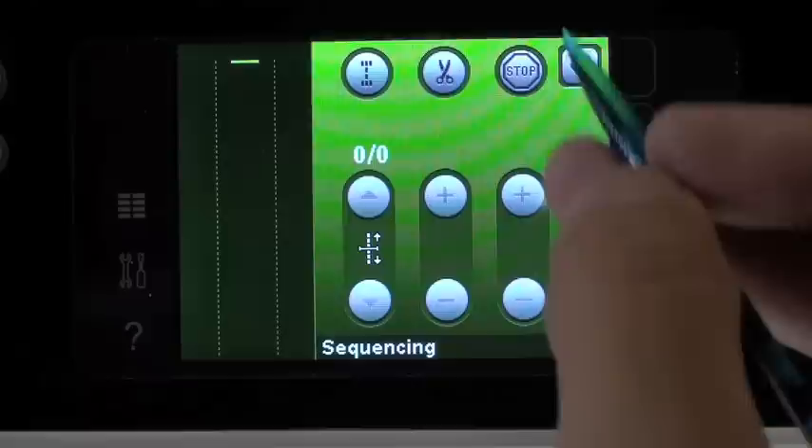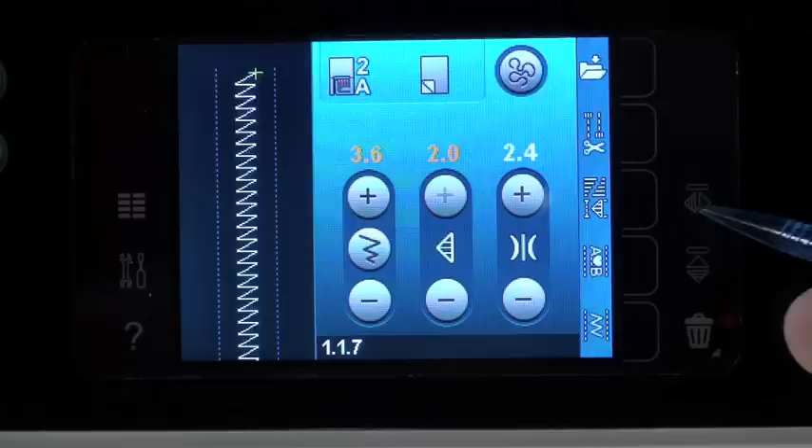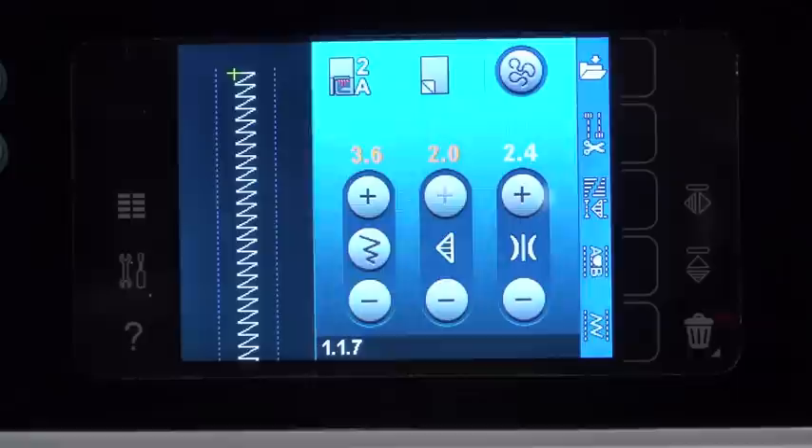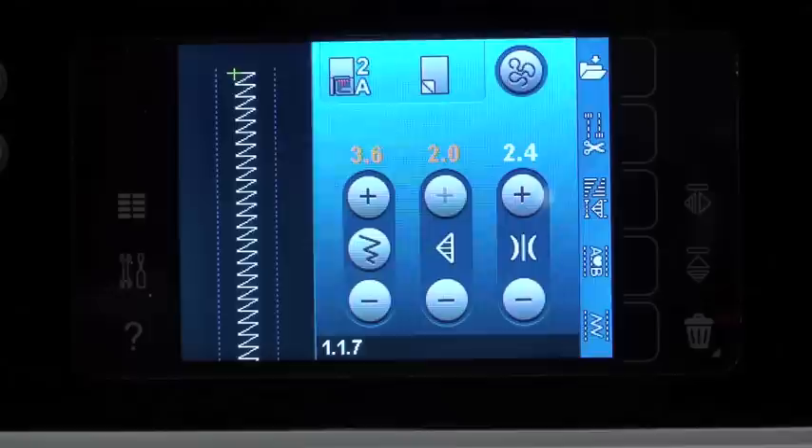We have our programming screen — how we put stitches together — and we have Stitch Creator, which is really fun; it's how we make our own personal stitches. Over here we have mirror imaging, meaning it'll flip-flop the stitch this direction. The one below it flip-flops the other direction — so mirror imaging in both ways. The trash can here, if we're writing a name or something, is how we can delete if we made a mistake or just want to delete one character.